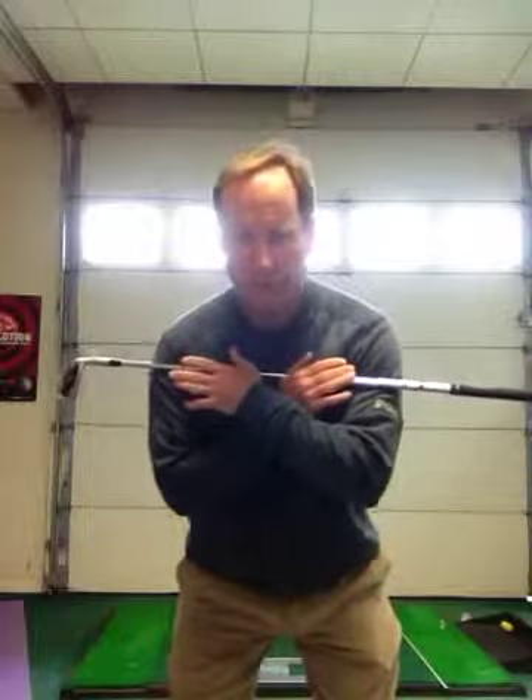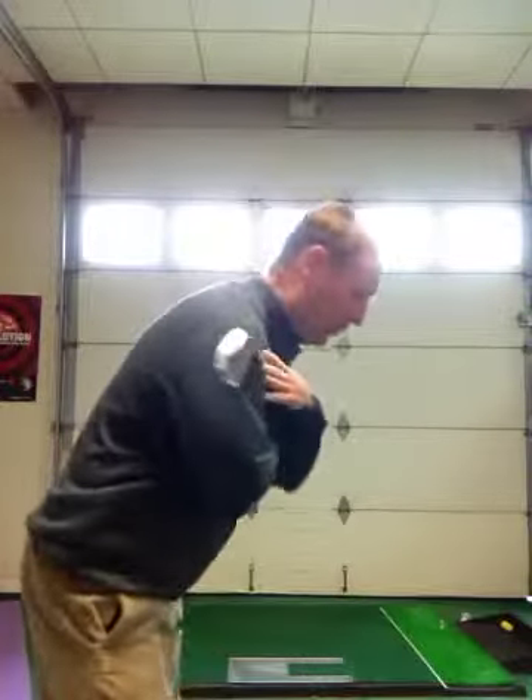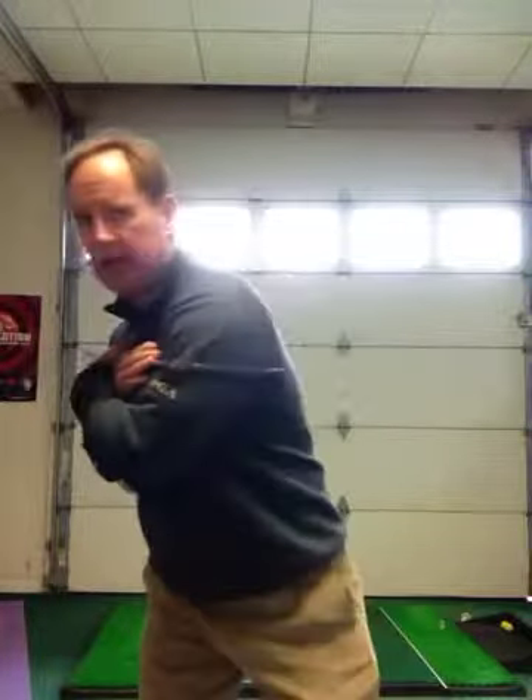All that means is when I make a golf swing, I don't want to move down or up, bob my head down or up, or move my head side to side.